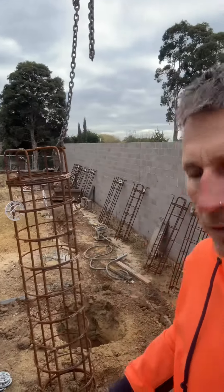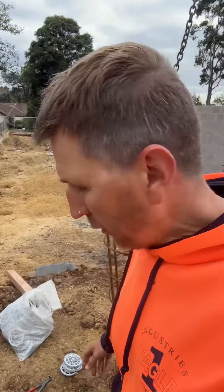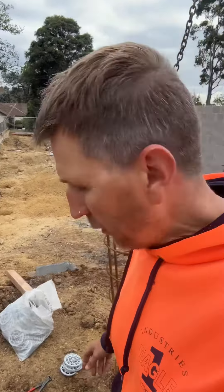We're about to put the cages in now — we've drilled all the holes. I'll show you what we're doing: put the cages in like this, and we're down. That's the cage hanging down.